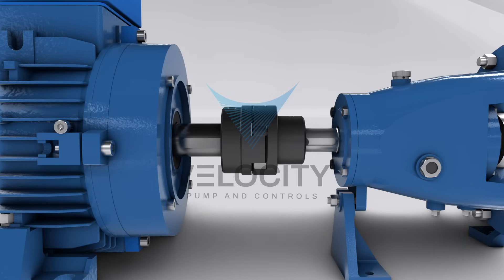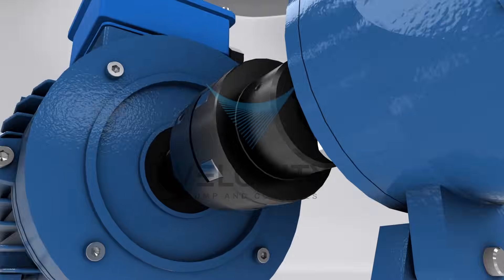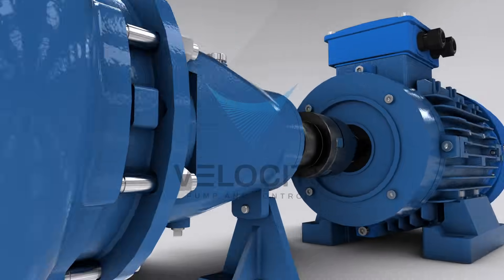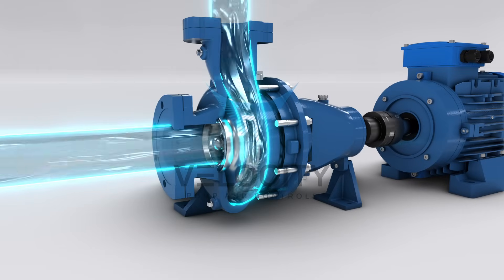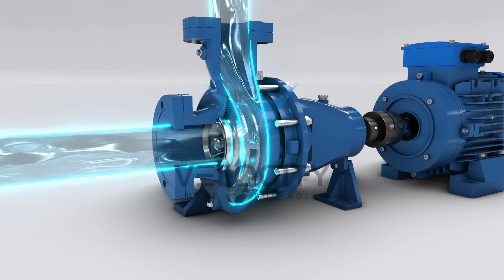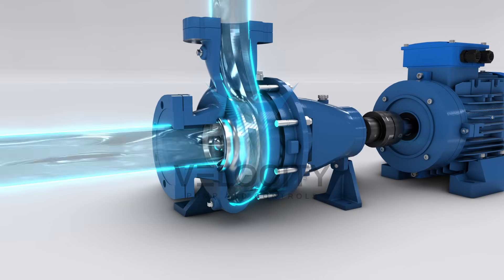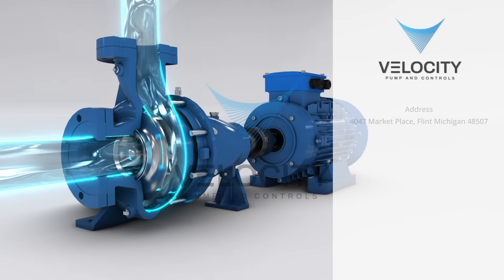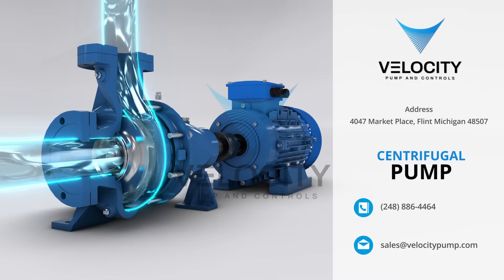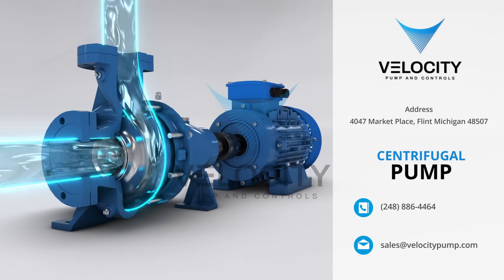A centrifugal pump operates by using an impeller to create a high-speed rotating flow of fluid within its casing. The centrifugal force generated by this rotation pushes the fluid outward, creating a low-pressure region at the center which draws more fluid in, allowing the pump to efficiently transport and increase the pressure of the fluid being pumped. For further inquiry, please contact Velocity Pump and Controls.